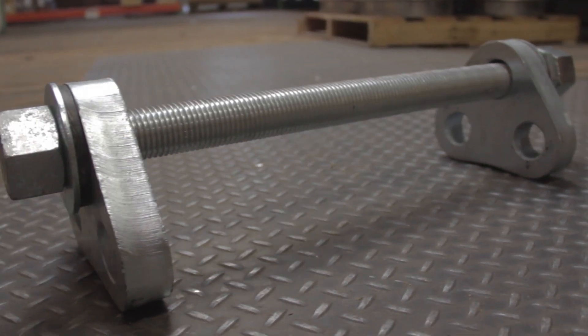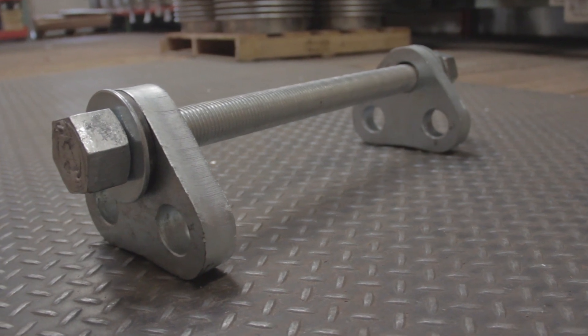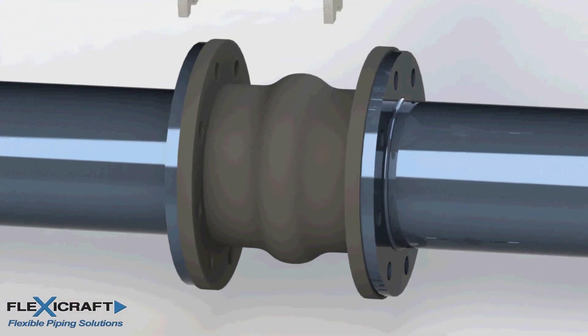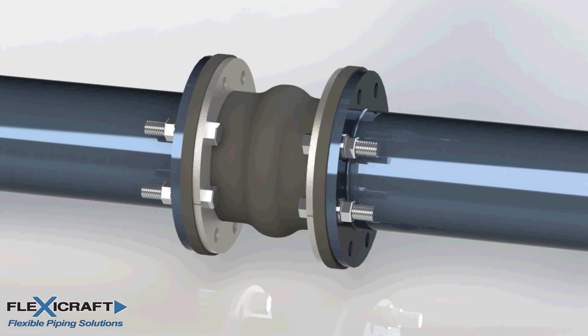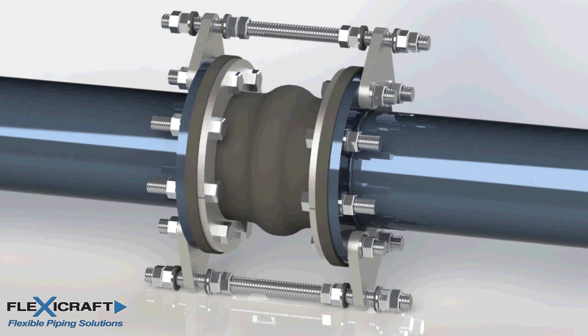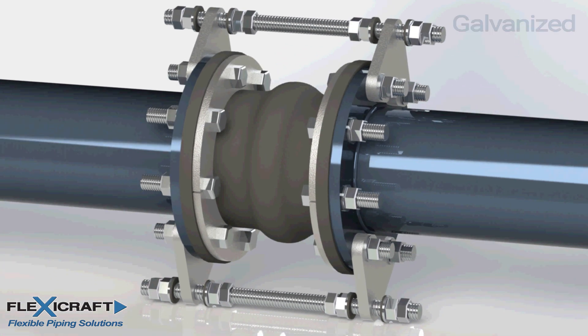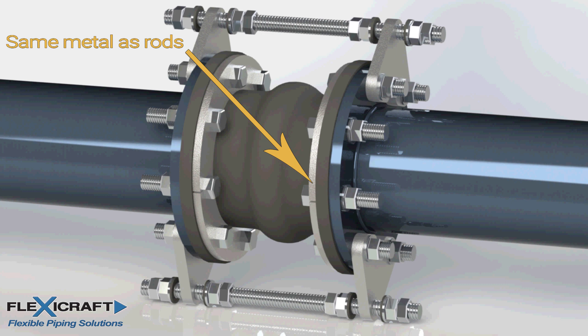Tie rods are part of what's referred to as control units for rubber expansion joints. The control units include gusset plate lugs in addition to the rods. Unlike tie rod lugs used for metal expansion joints that are welded to the joint flanges or ends at the FlexiCraft factory, rubber joint gusset plates and rods must be installed in the field. After the joint is placed in the pipeline breach and partially bolted up, the control units are bolted on the outside of the mating flanges to complete the installation. Extension of the joint is now prevented. The material of the control units is most often galvanized steel, but 304 and 316 stainless steel are available for chemically aggressive environments. Generally, the material choice should match that of the flange retaining rings, as both are exposed to the same environmental conditions.